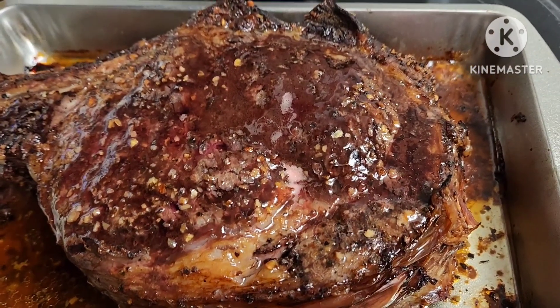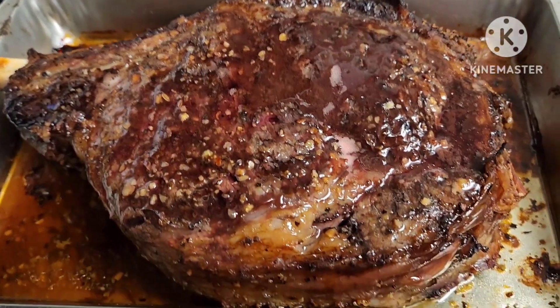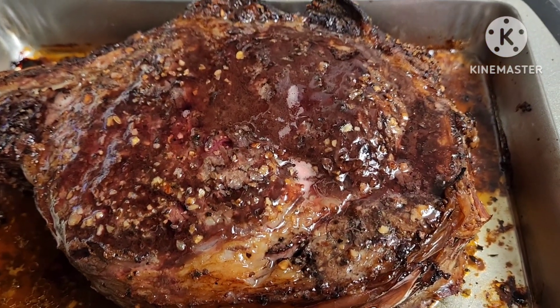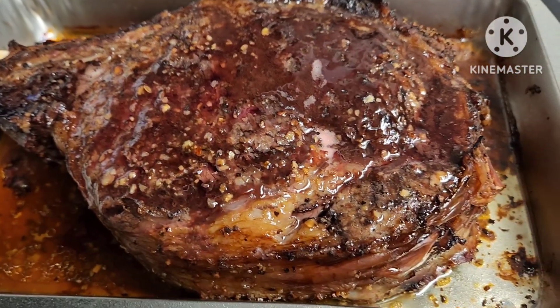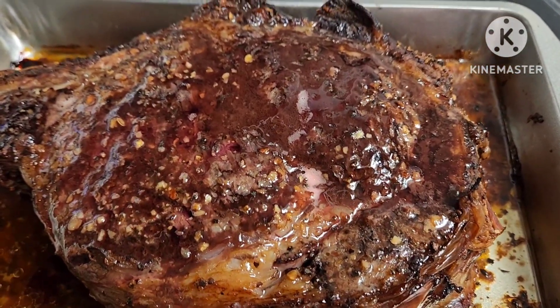Alright guys, here is our prime rib. This is perfect — we're having this for Christmas tonight.